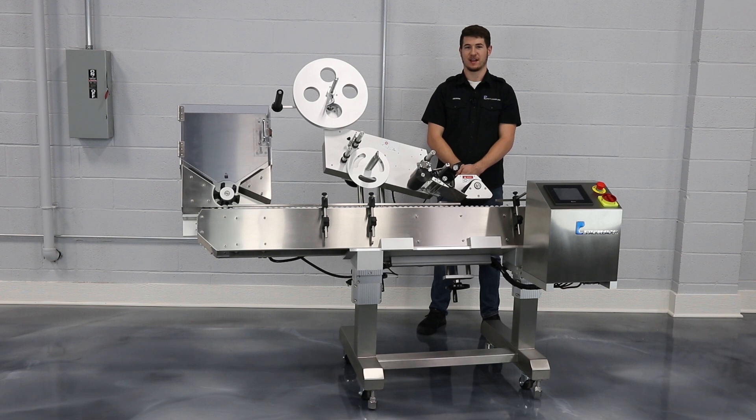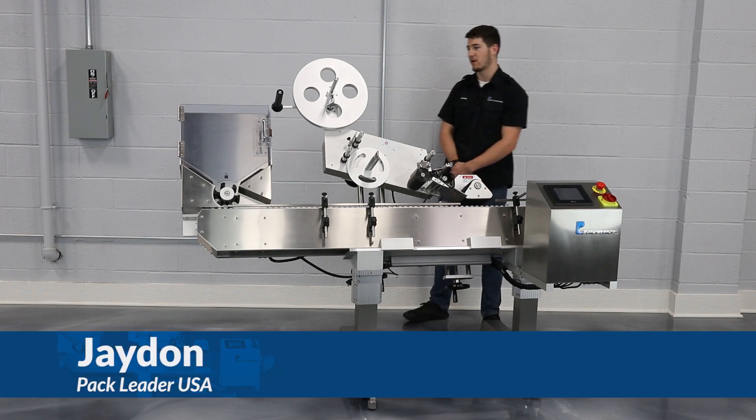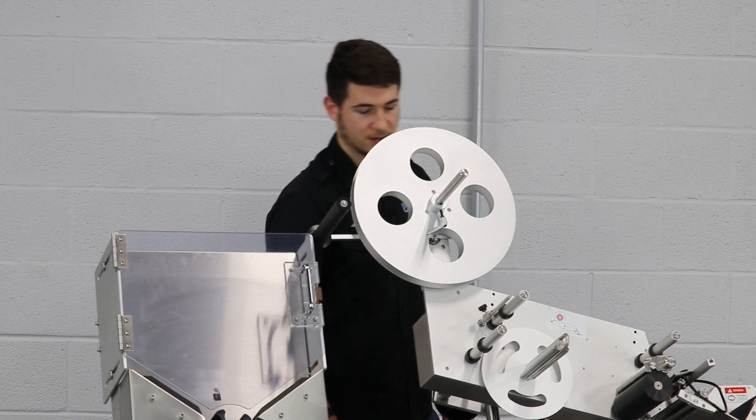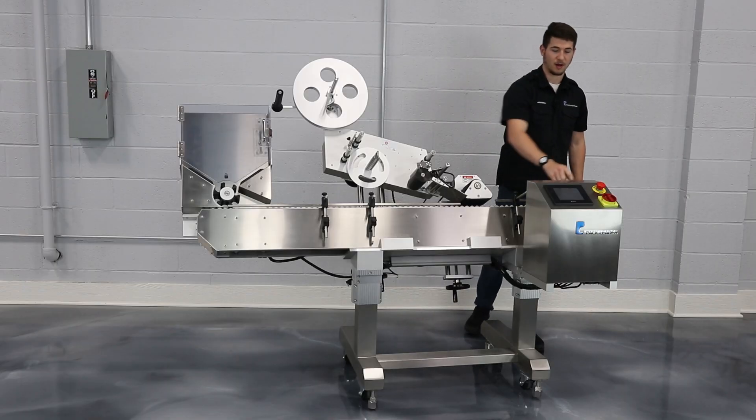Hi, I'm Jayden with Pack Leader USA. Thanks for purchasing our PL521 labeling machine. Today we're going to look at the feeder, the conveyor and guide rails. We're also going to look at the label head, the wrap station, and the control box.